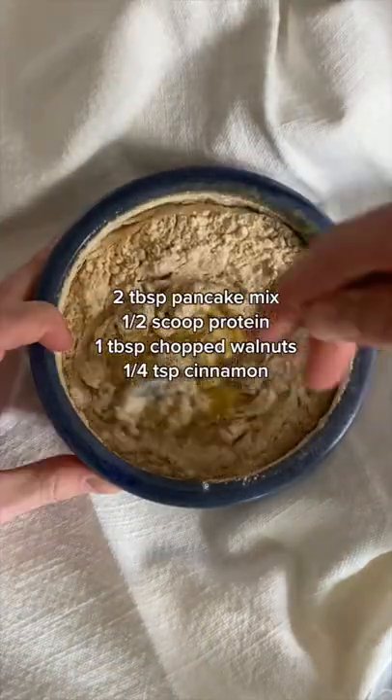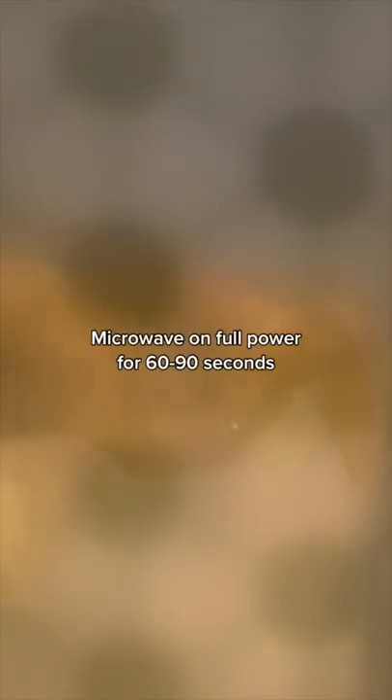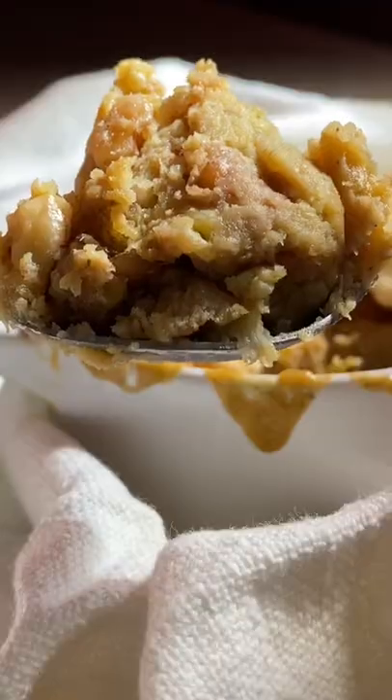The dry ingredients include protein — this is the protein I use, as I find it works best when adding heat. Pop it in the microwave, top with additional bananas and walnuts, and wow, look at that texture from the microwave! Anyways, let me know — would you try this?